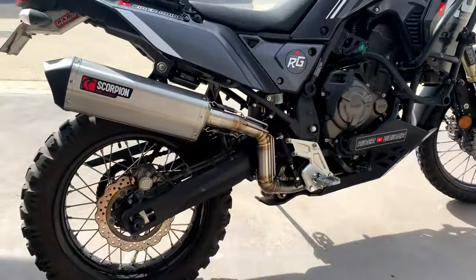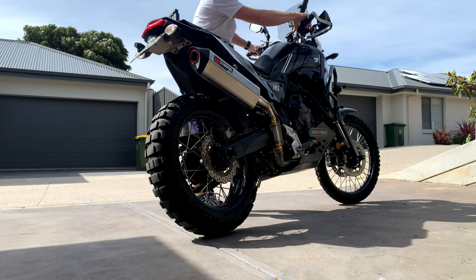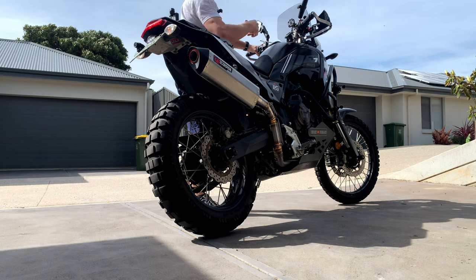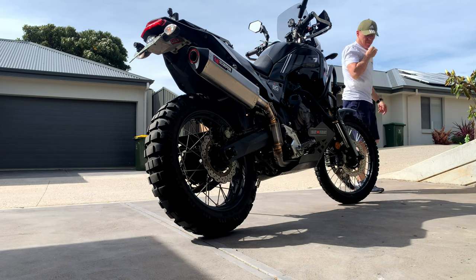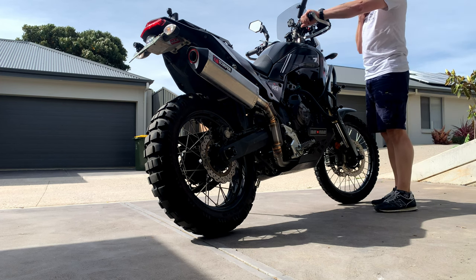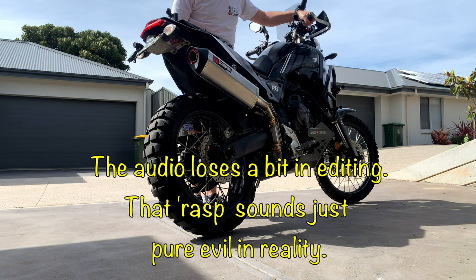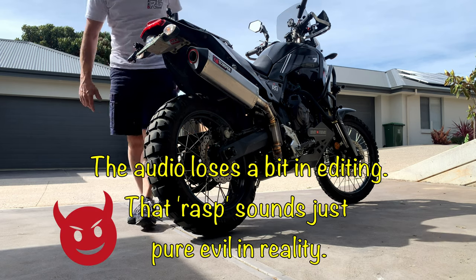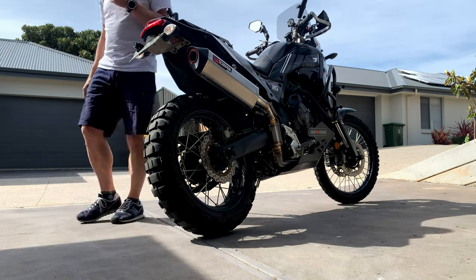But as you can see it looks absolutely phenomenal. So on tickover she doesn't sound too bad does she? Nice — she's not offensive. It's got a nice bark though. Sounds very fit. So that sounds rather fit doesn't it?